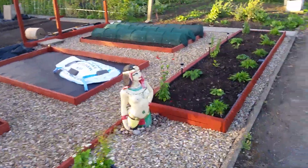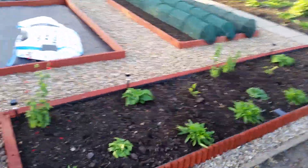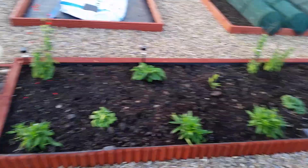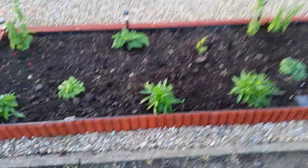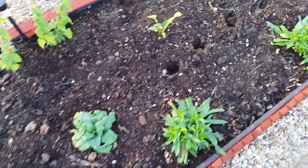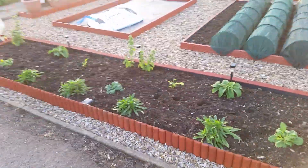Hi guys, another day on the plot again. Today I've come down here to see what I can get done. To be honest with you, my foxes keep having my flower bed — keep crawling on it. As you can tell, there are footprints everywhere. If anyone's got any ideas or suggestions on how best to deter foxes,